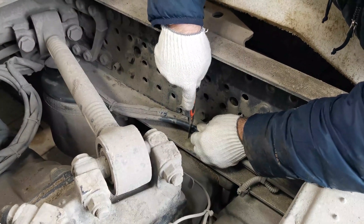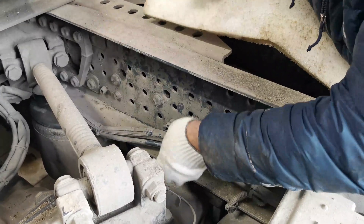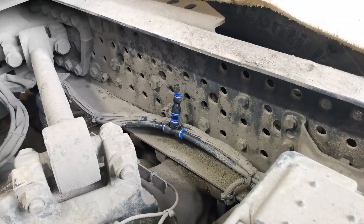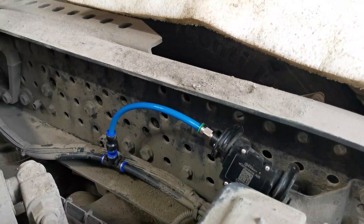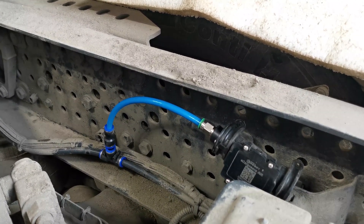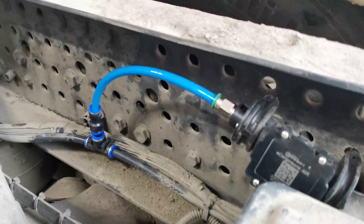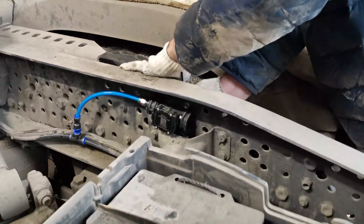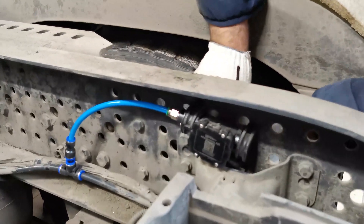Once you have all the connectors and fittings you need and have selected a spot where the sensor will be installed, simply cut the tubes of the air suspension system and insert the fittings and connector into them. After that, use the tube to connect the sensor to the system — simply insert the tube into the fitting and into the sensor's socket. Then fix the sensor onto the vehicle's chassis by means of metal and/or plastic bands.